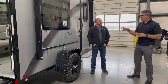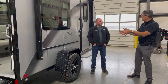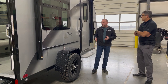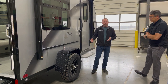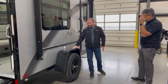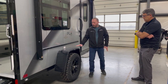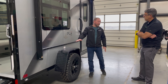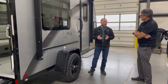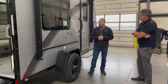Looking at the exterior features, we offer an off-road appearance package. This unit has it, which includes all-terrain tires, a Jeep-style terrain fender, and three inches more ground clearance. The standard option is a street tire with a smooth rounded sleek fender that sits three inches lower. Even so, the standard version still has sufficient ground clearance — we made sure you don't have to worry about bottoming out.